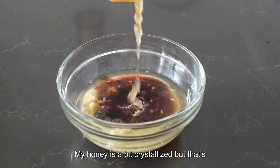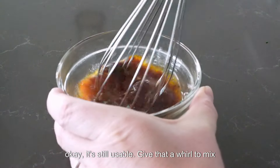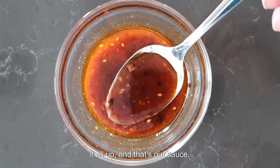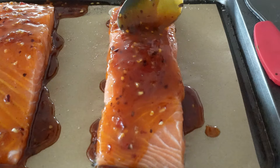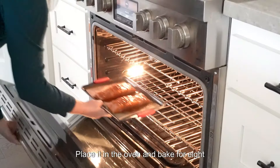My honey is a bit crystallized but that's okay, it's still usable. Give that a whirl and mix it all up — that's our sauce. Pour the mixture over the salmon fillets, then place it in the oven and bake for eight minutes.